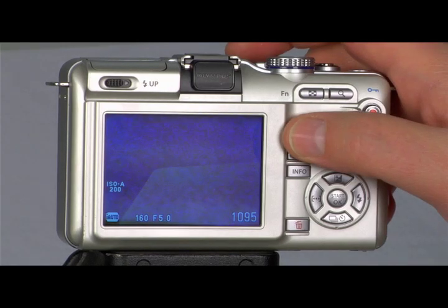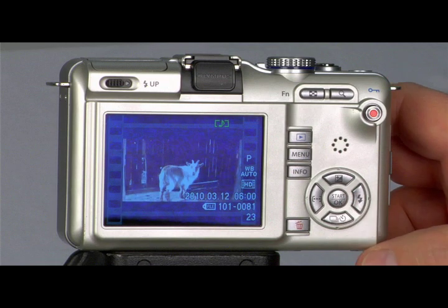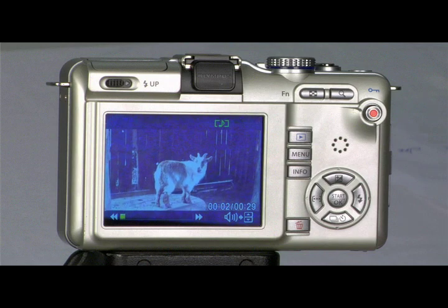You're also able to apply any of the six art filters while shooting movies for some really great effects. To view the movies you have recorded, press the playback button, indicated with a play icon. Navigate to the movie you want to view and press either start okay or okay, depending on the model of pen camera you're using.